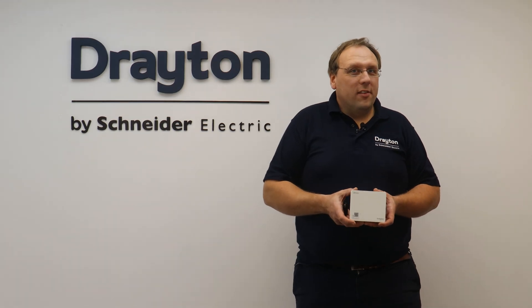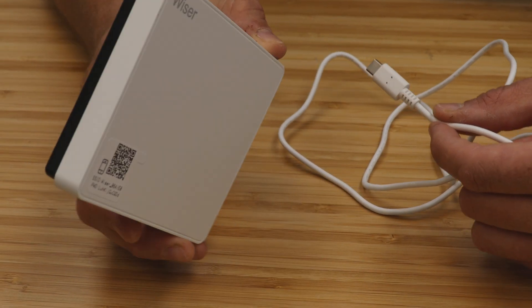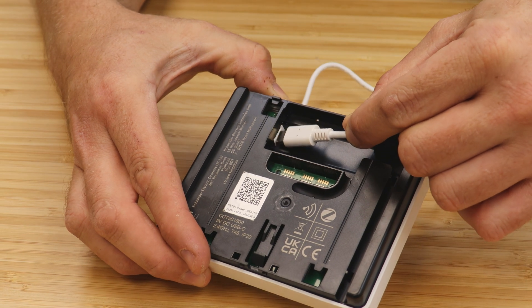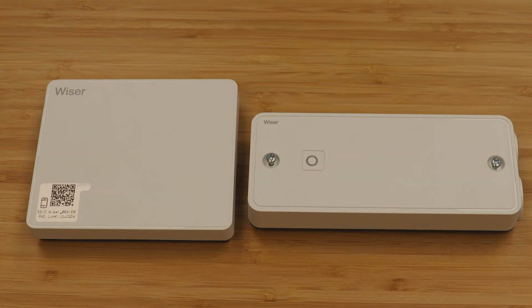Finally, there is the WISER second generation hub that does not need to be wired in. It simply powers by USB-C and is the choice for smart home applications, but can also be used to control electrical heating loads using WISER electrical heat switches.